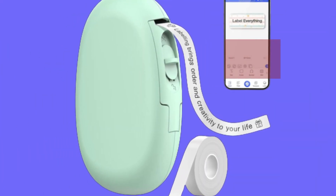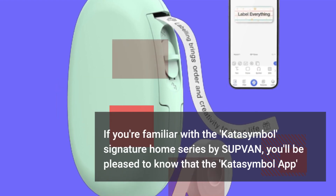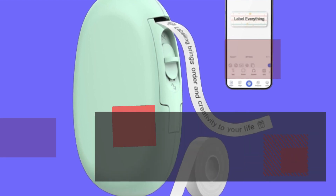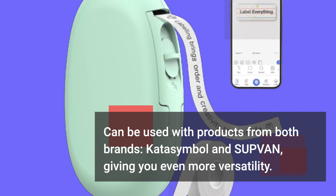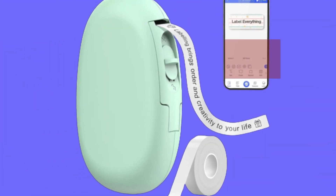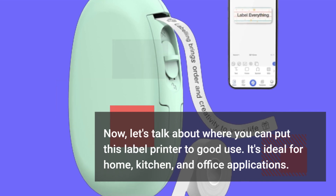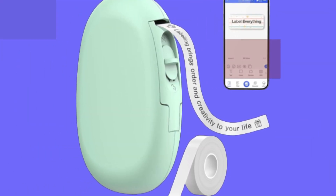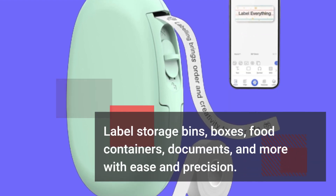If you're familiar with the Katasymbol Signature Home Series by SUPVAN, you'll be pleased to know that the Katasymbol app can be used with products from both brands — Katasymbol and SUPVAN — giving you even more versatility. This label printer is ideal for home, kitchen, and office applications. Label storage bins, boxes, food containers, documents, and more with ease and precision.